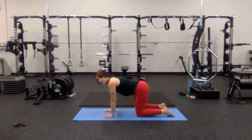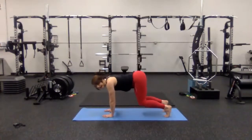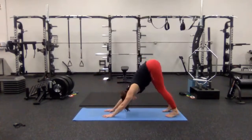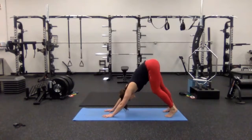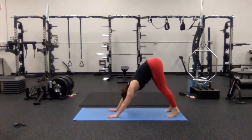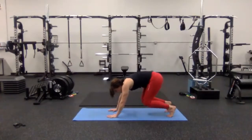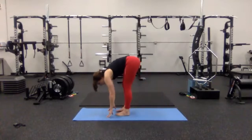One more inhale, one more exhale. Inhale — tuck your toes under, exhale — press back into downward facing dog. Shift your hips up high, press your chest a little bit closer towards your legs. Bend one knee and then the other, maybe shift your hips side to side, working to get that chest just a little bit closer to your legs. Find that neutral downward facing dog. Inhale, bend your knees, exhale — travel forward. Feet at hip-width distance apart — ragdoll pose. Shift your body weight forward into your toes, grab your elbows, let your head be heavy, and rock side to side.